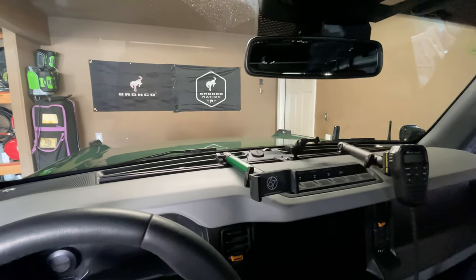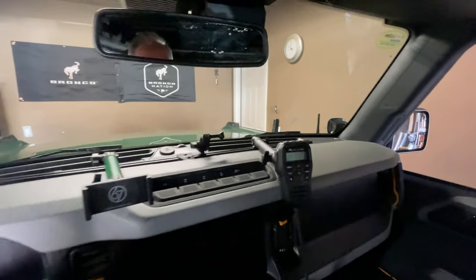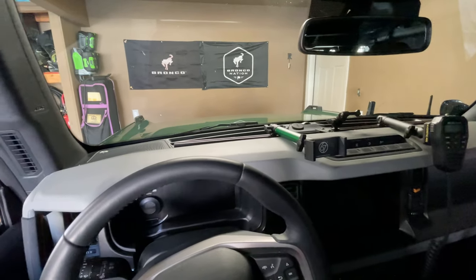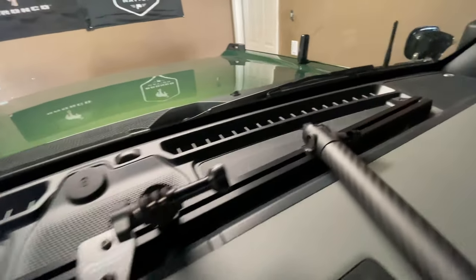A couple people have asked me to do a review on the 67 Designs Bronco rail. You can see here in my Badlands Bronco that I have the full rail which runs the width of the dashboard inside of the inset.